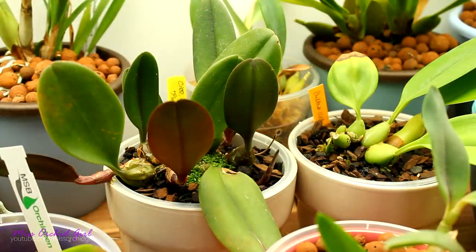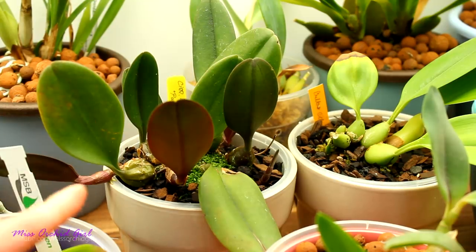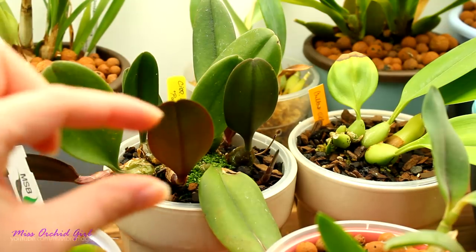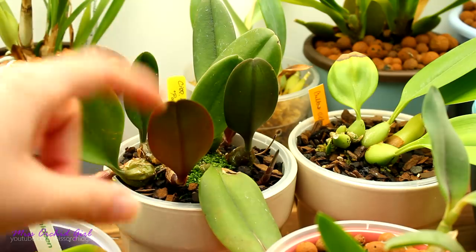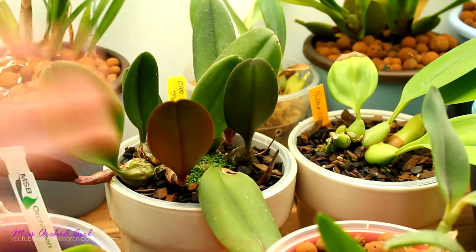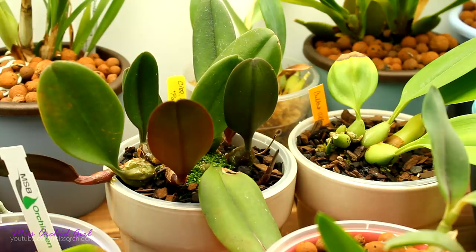But not all orchids appreciate LECA. Since LECA is not the best at wicking water, there will be some orchids which really dislike it. As a little side note, I was actually tackling the oncidiums — the twinkles — and I know what the problem is. I only have water in the self-watering pot on the bottom layers; the top half of the pot is rather dry, and oncidiums absolutely hate to be dry. So that was the problem with the oncidiums, but I'll make a separate video about that.